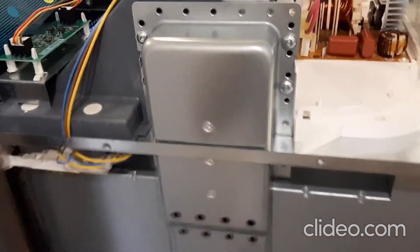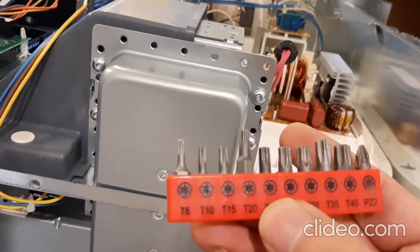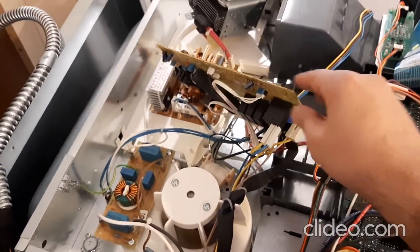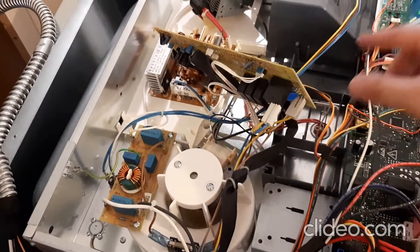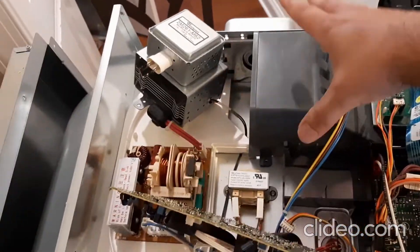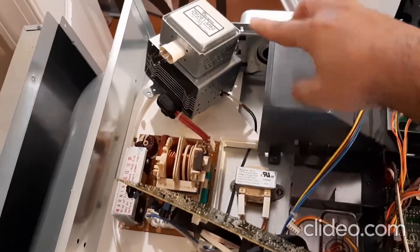You're going to need a T20 to open this one. I removed this board from here just by playing with the tabs, unscrewing everything around here, and working with it until I could remove it.